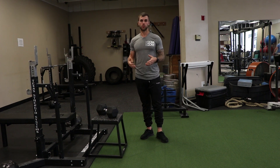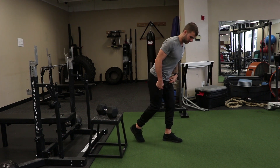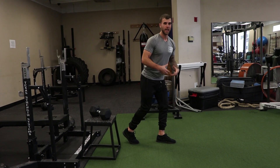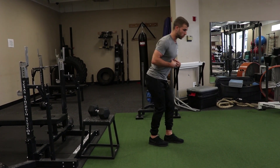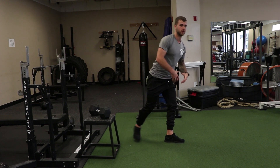Today we're just going to do a basic dumbbell staggered row. This one's going to encourage the unilateral stance. You can take a small staggered stance — I prefer this because I'm more comfortable here. If you want to work on more balance, you can take a bigger step, get a little bit lower, and get the glutes a little more active.